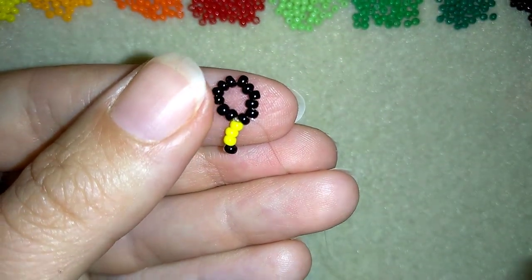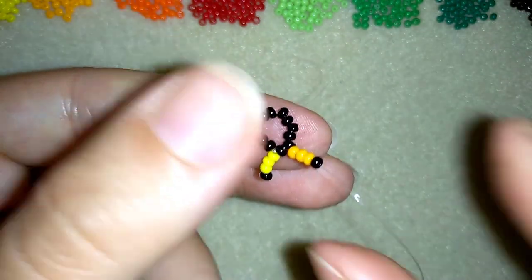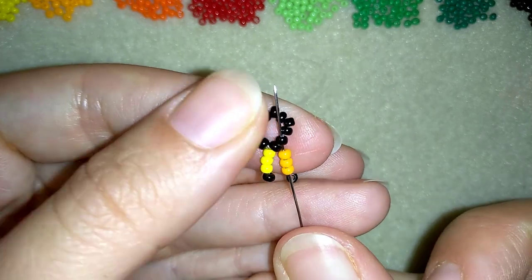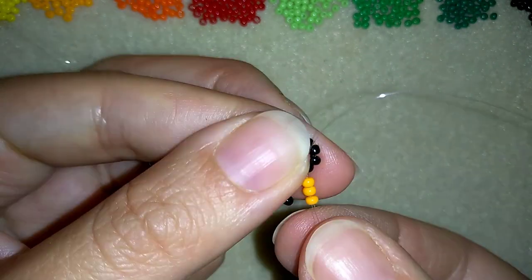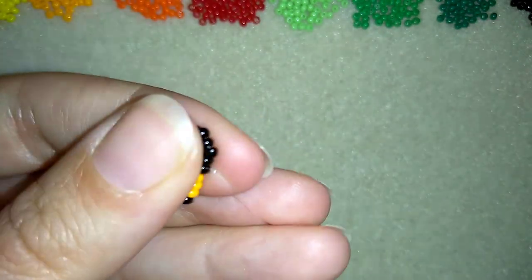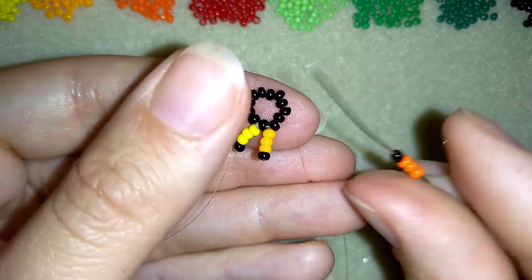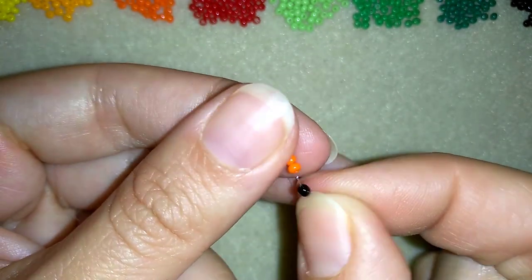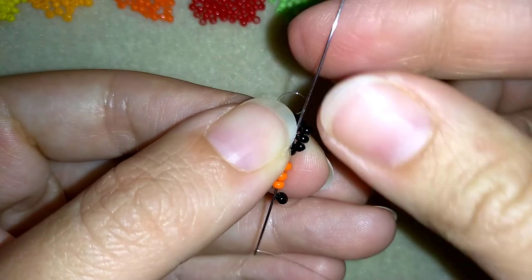Now I take three light orange beads and one black bead and slide those down. I do the same thing — skipping the black, going through the three orange beads and through the following black, so they're held in a loop. Then I take three dark orange beads and one black bead, slide them down, skip the black, go through the orange beads and through the black.